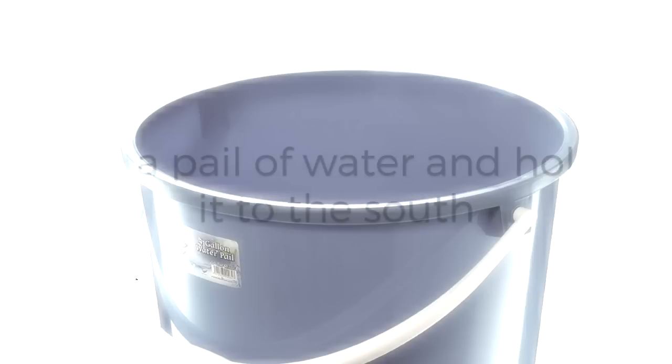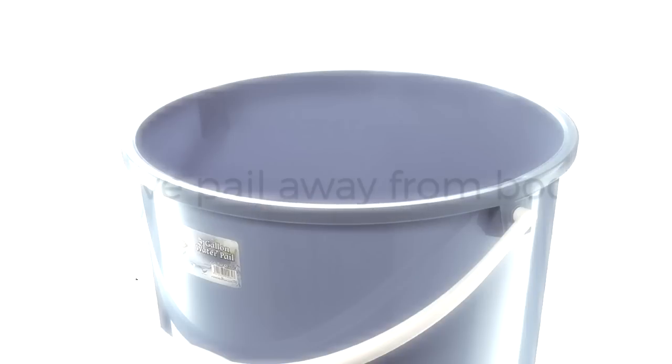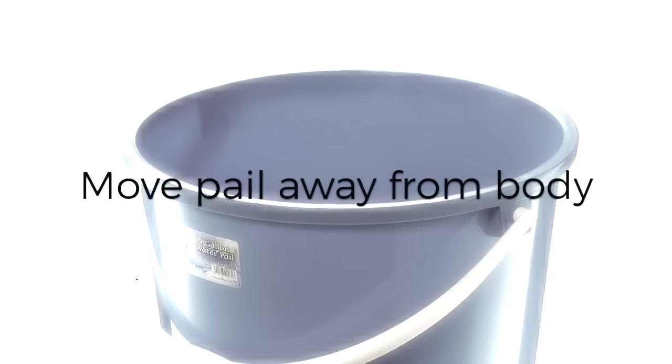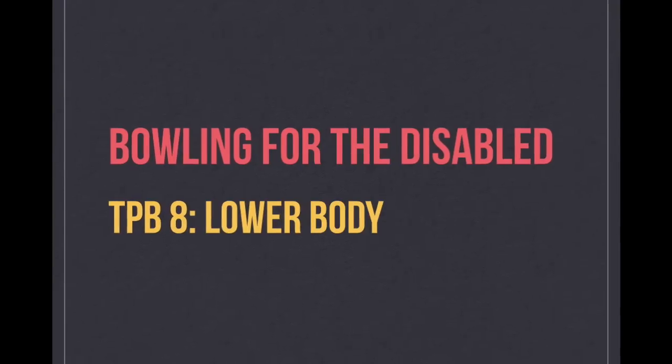To train for this, you can fill a pail of water and hold it to the side and move it away from your body. However, your non-dominant hand need not be perpendicular to the body at the point of release. Also, take note that since you only have one hand to bowl, the ball will inadvertently travel diagonally to a certain degree.